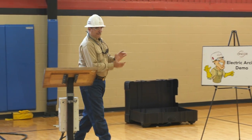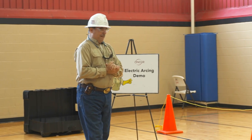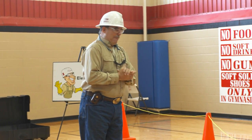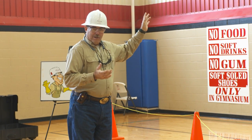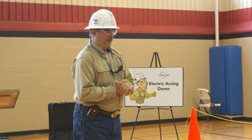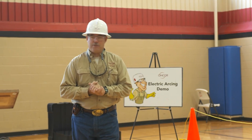Alright boys and girls, you just saw an electrical arc that was 5,000 volts. Imagine being out there where all our lines are in our neighborhoods. A 25,000-volt phase-to-phase arc is up to 130 million watts. That's pretty big.